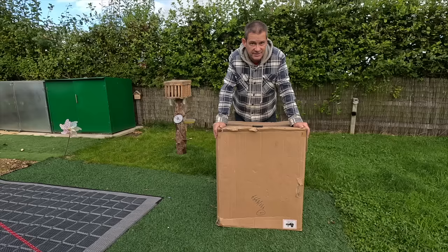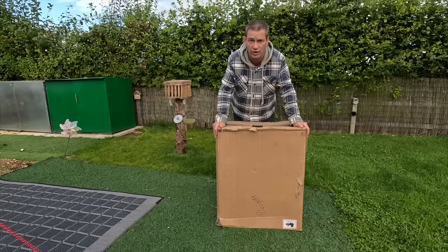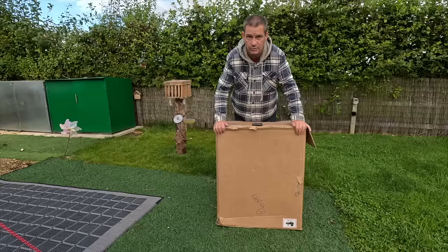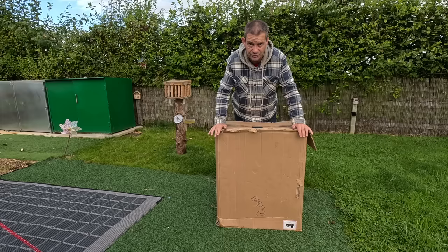Hello and welcome — very excited today for a product review, but a product I have never seen before and I don't think you will have done either. This thing is the world's first all-electric e-wagon. What is an e-wagon? Well, it's in this cardboard box. Let's get it out, build it, and see what we've got. I have purposefully not looked up any specs — I don't know anything about it.